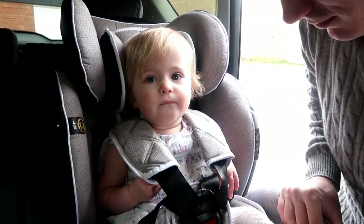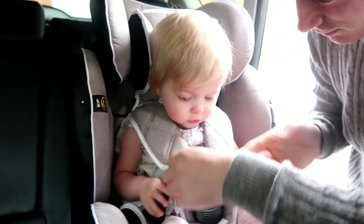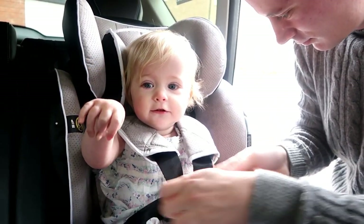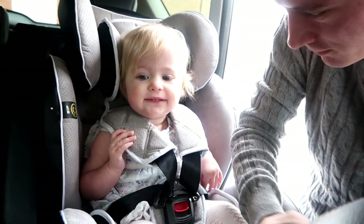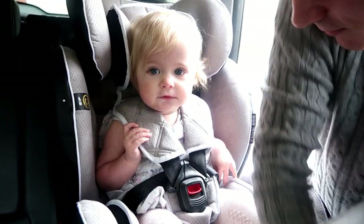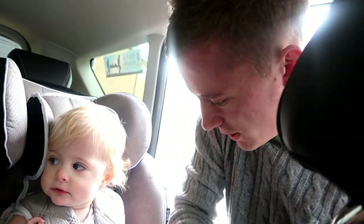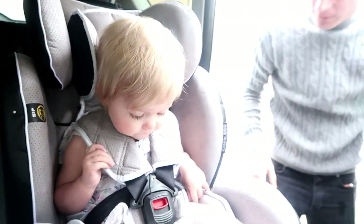Wow, wow! Is it her new one? Do you like it? Daddy's strapping you in — this is the first time we've used it. Is it easy, Tom? Yeah, once you know — well done!